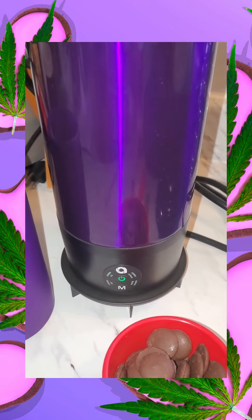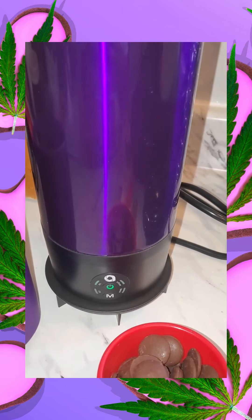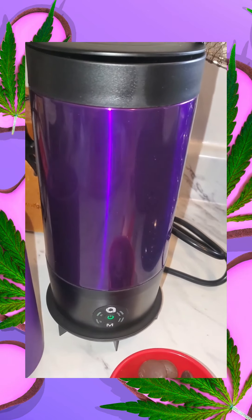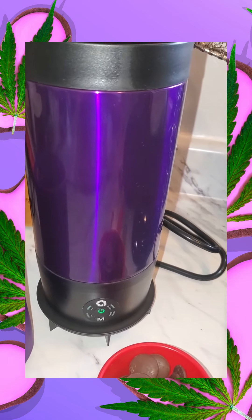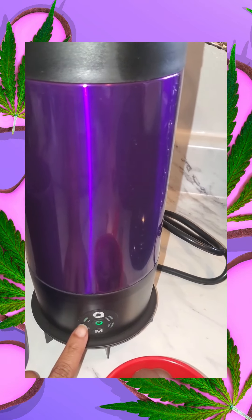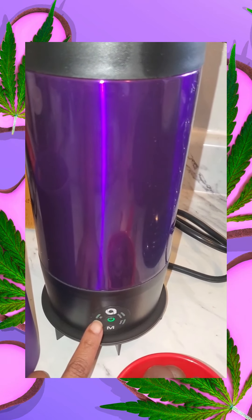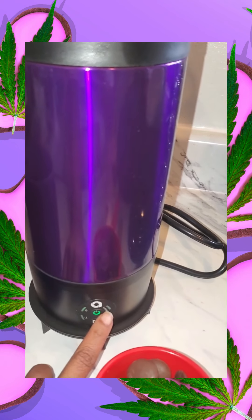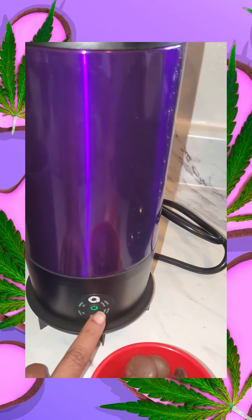Here I am making a delicious Valentine's Day treat with my Ardent Flex. I love the Flex because it is so versatile. You can decarb cannabis, THC, hemp, CBD as well. You can infuse, and that is what I'm about to do.